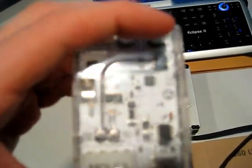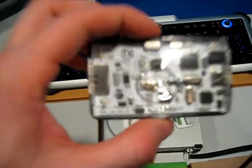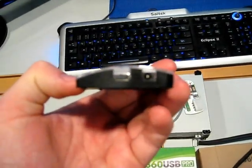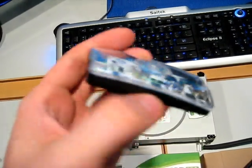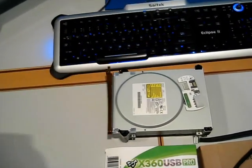We have Mode B, which you've got to put your drive in, and also a nice little eject button and power source. We have the X360 USB Pro — definitely a necessity. This has been getting great reviews by everybody because it's cross-platform. Say you have a Mac, you can use this on your Mac. There's the power, USB, and SATA. Really, really nice device here.